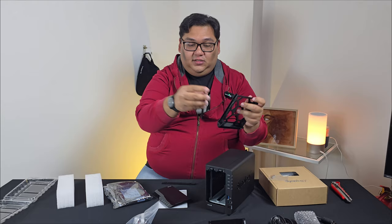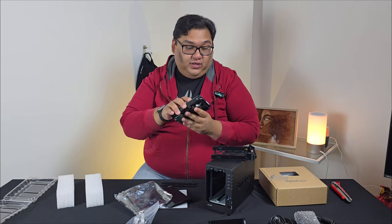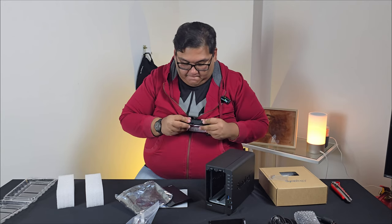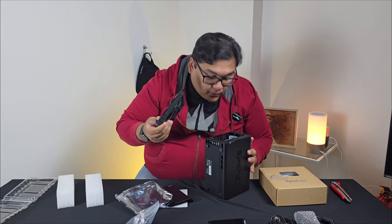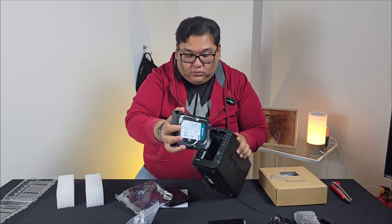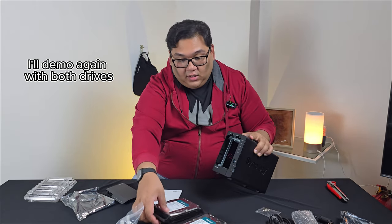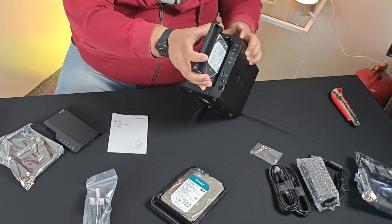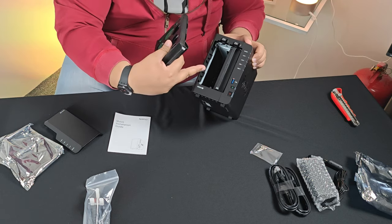There are two on each of the caddies — just remove them. We're going to need to put in the hard disks. Remember that your connector should be on the back. Once you have them in the caddy, all you have to do is slide them into the bays inside the Synology itself. Just make sure you have your sockets aligned with the sockets inside.